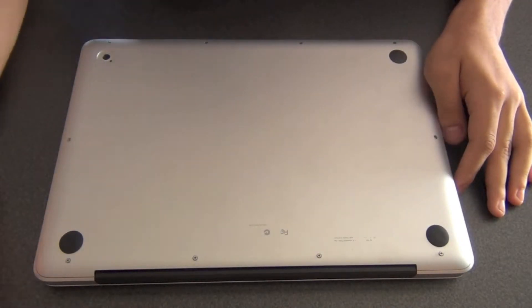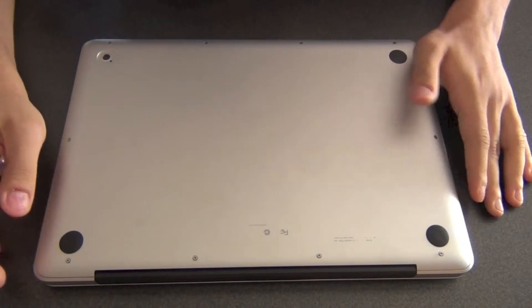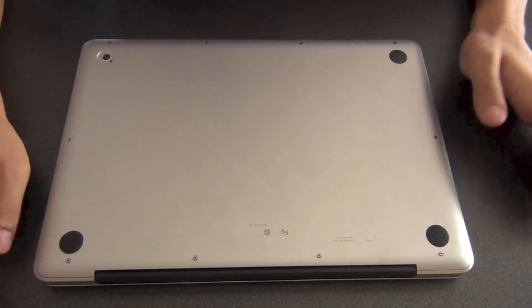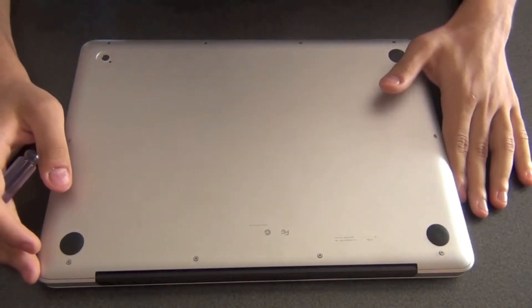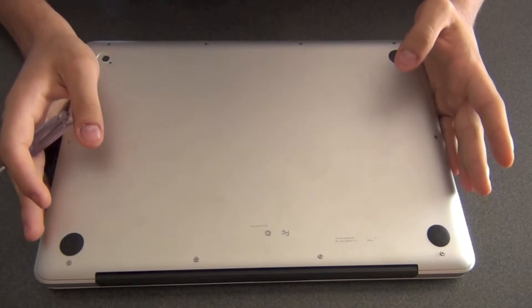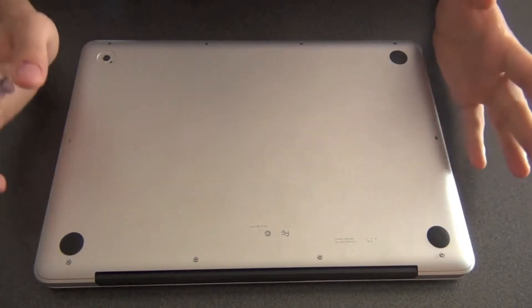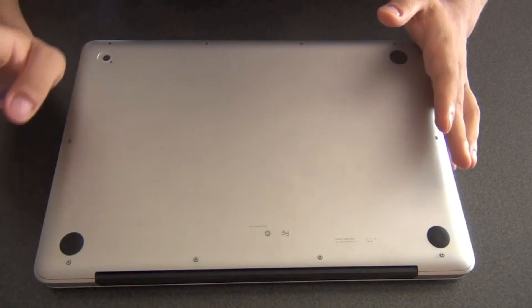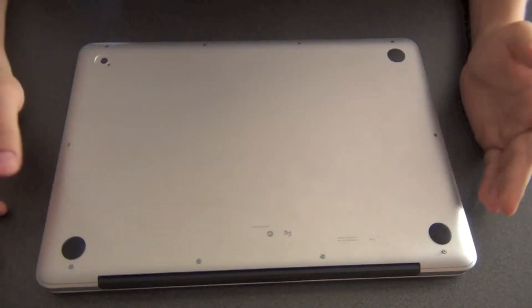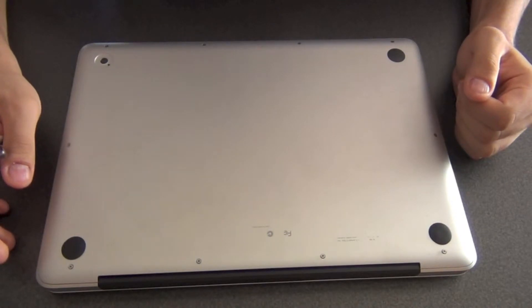One thing you need to know is that in general, all 13-inch MacBook Pros, except for the ones with a Retina display, have the same sort of parts association. Inside, if you open it up, the parts will be placed in more or less the same locations. So for whatever model you're watching this on — aside from the Retina, I repeat — the location of the parts is relatively the same.